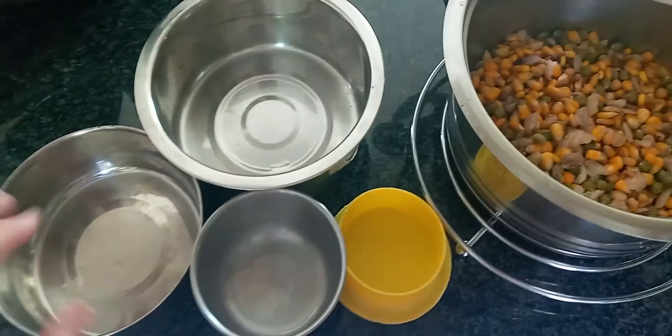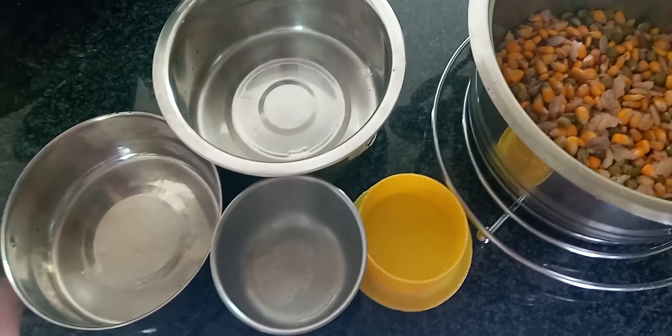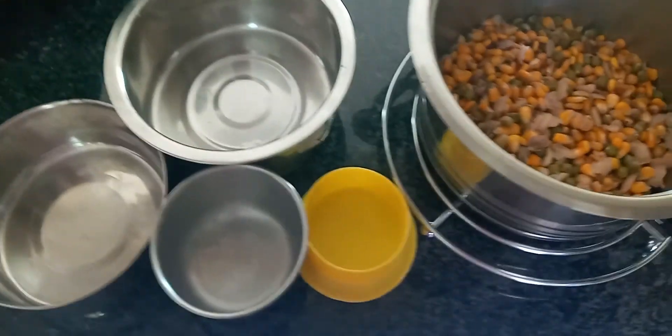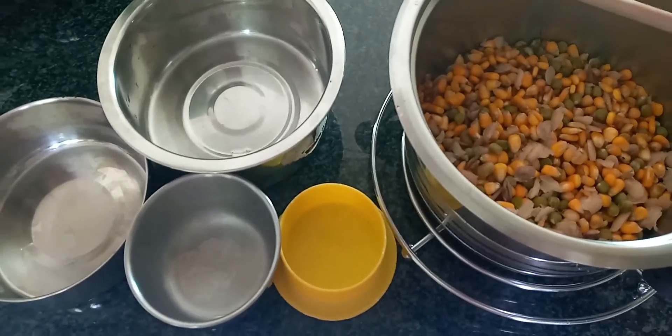I've got all the bowls here prepped — I wash the bowls every single time I give them any sort of wet food, just because it can cause mold and you definitely do not want to be feeding moldy food to your animals. So I'm just going to be dishing up for everyone and then we can give everyone a wonderful lunch.